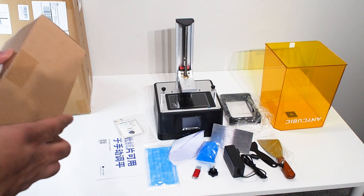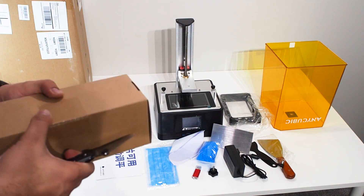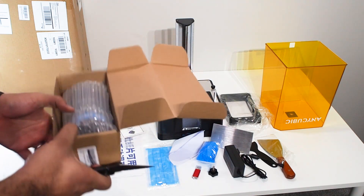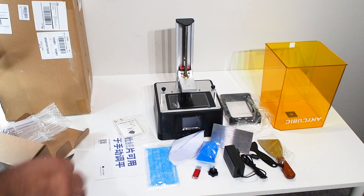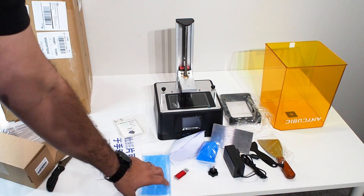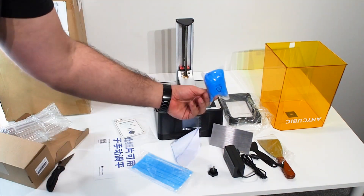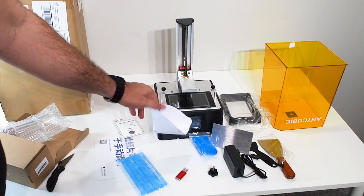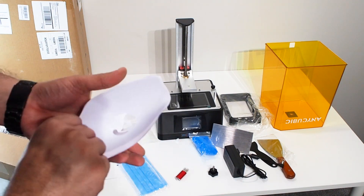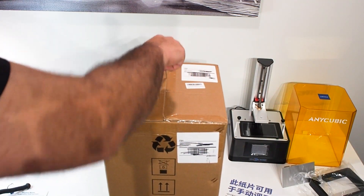One thing to remember when you buy any resin printer: they don't come with resin like an FDM printer with a sample filament. You need to order your own resin — I ordered Anycubic resin. You'll mostly need to invest in more gloves and masks. I like the funnel included. Everything looks good — let's assemble it and also unbox the wash & cure station.